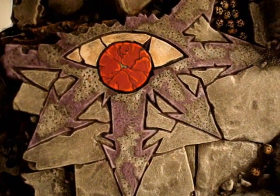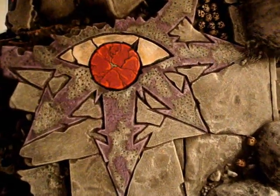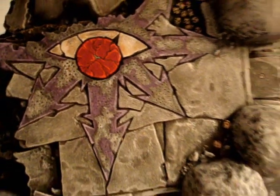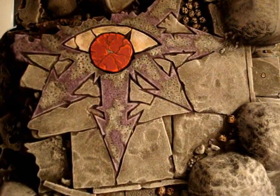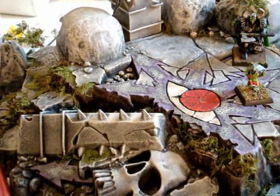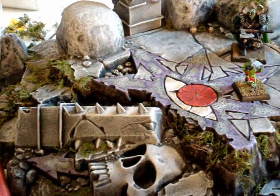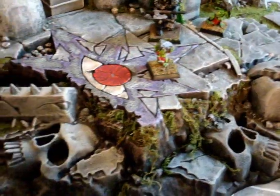I painted the chaos symbol. I'll probably still add a little more white to that, cause it's dried a little darker than I expected. And next is just flocking. So you can see I have gluing stuff on it to make it look a little more overgrown.